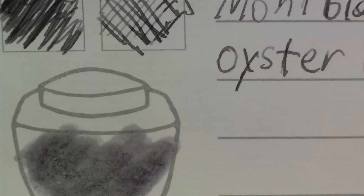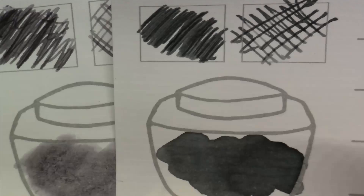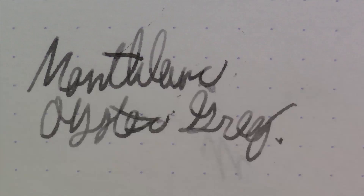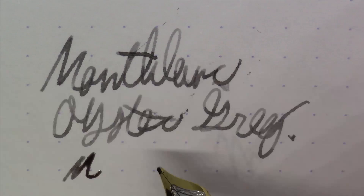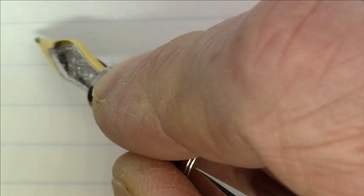Here's the color card for Montblanc Oyster Gray compared to some other grays. Next to Iroshizuku Fuyu-Syogun, you can definitely see the Oyster Gray is more of a bluish gray. Next to Diamine Silver Gray it's a similar color, but the Diamine ink is much more saturated than the Montblanc Oyster Gray. Overall it's a pretty nice gray — not too dark — and it looks pretty nice on Rhodia paper. You do get a bit of variation in the shading.